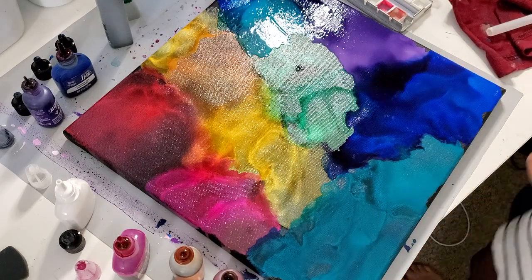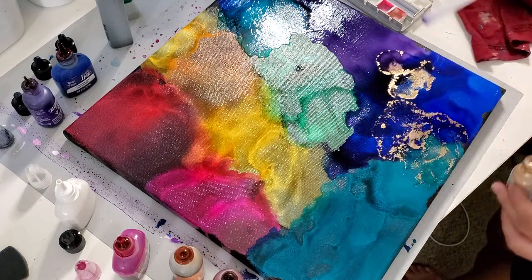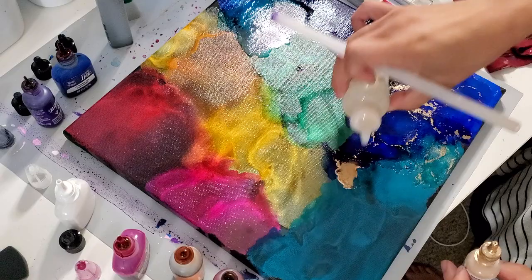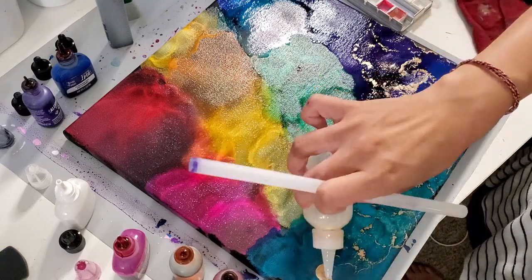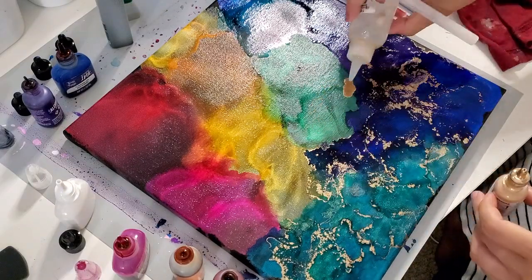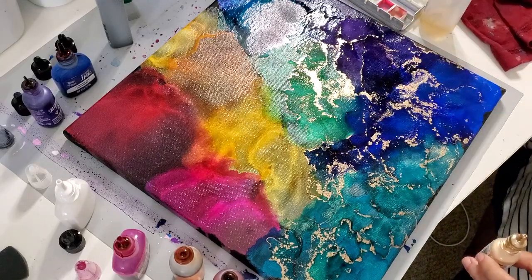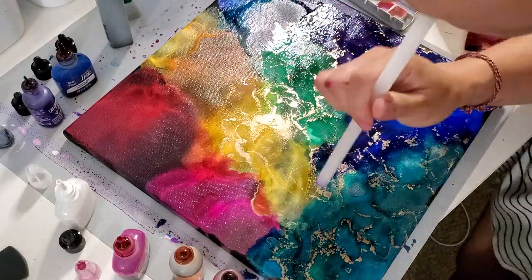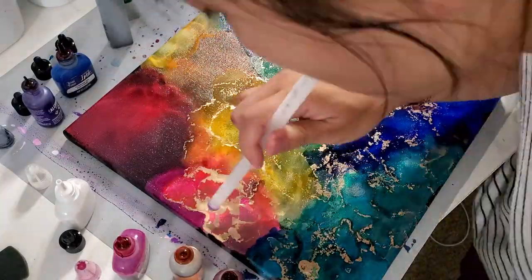I add a couple drops of gold, then add drops of the blending solution and start to blow it around. A little bit of gold goes a long way and I don't want it to take over the piece. So I add a lot more of the blending solution and really add some pressure on the air so that it spreads out into finer pieces rather than big gold chunks — I want some of that, but not the entirety of the piece. The way that gold on top of these colors completely transforms the piece is stunning, which is why I love working with this medium. If you're using a straw, make sure you tap out any condensation that accumulates, because otherwise it sits on top of the ink and looks very different.